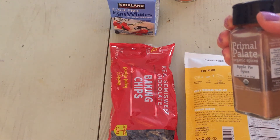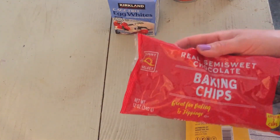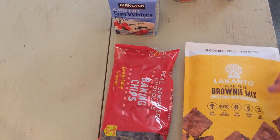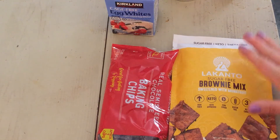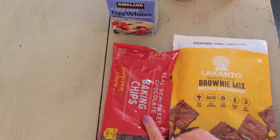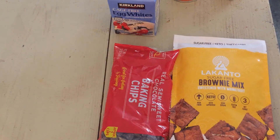The apple pie spice has cinnamon, ginger, allspice, cardamom, and nutmeg. I'm also going to add two ounces of semi-sweet baking chips, because according to Dr. Dray this mix isn't the most chocolatey of brownies, so I think they do need a little extra oomph from some chocolate chips. I'll throw that all together now.